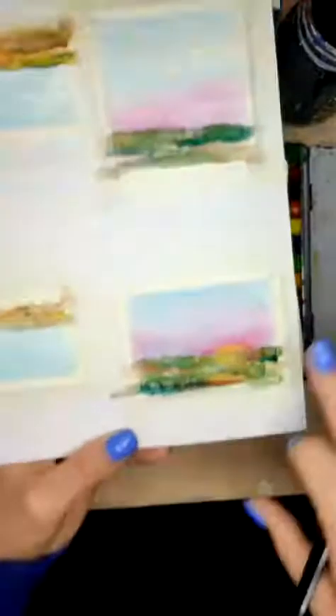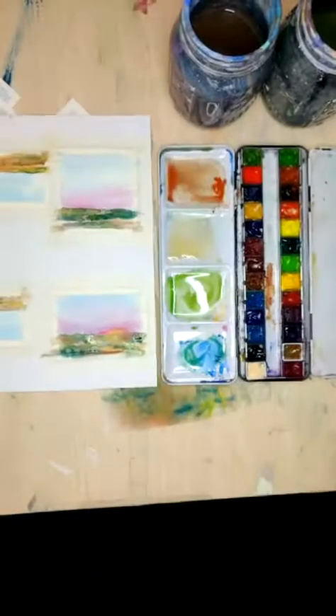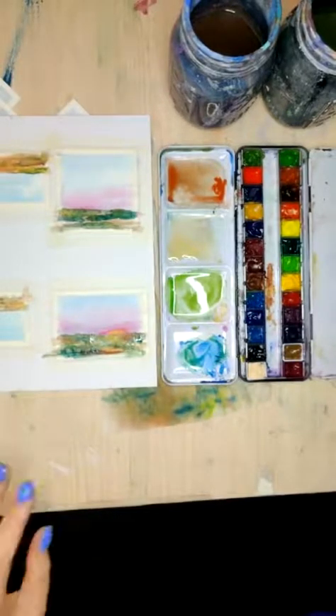I think I'm going to leave that one. I think this one will be pretty good too once it dries, so let's let it sit for a second. We're going to be wrapping up, so if you have any last minute questions, let me know.